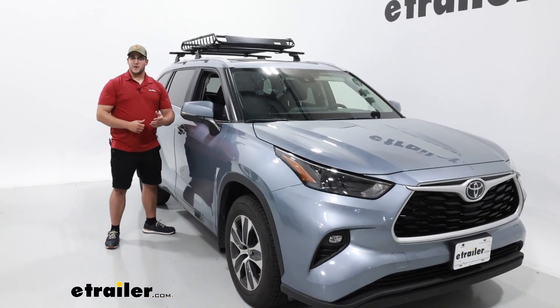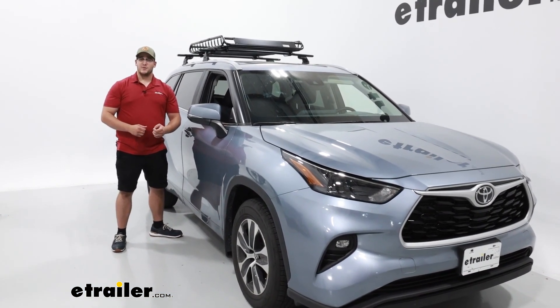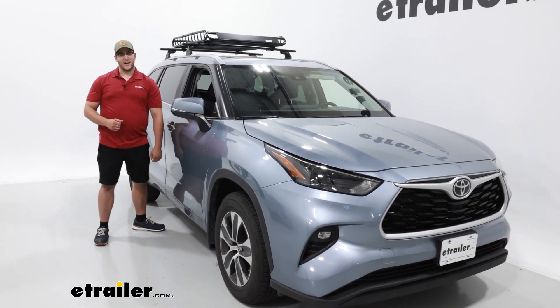If you liked everything you saw today, that was a look at the Flint Hill Goods rooftop cargo basket on the 2023 Toyota Highlander.